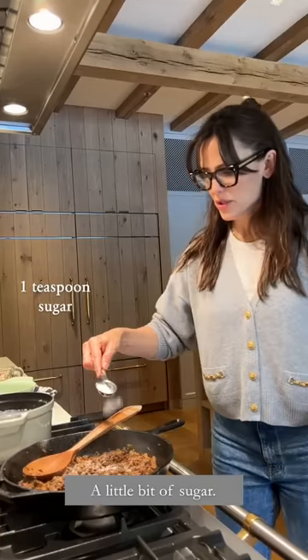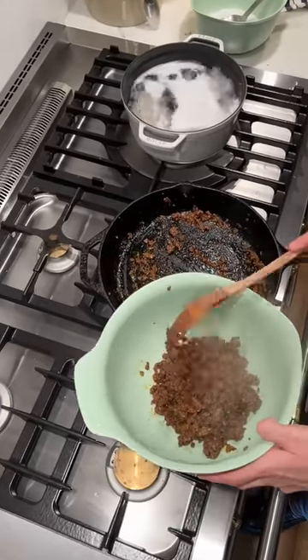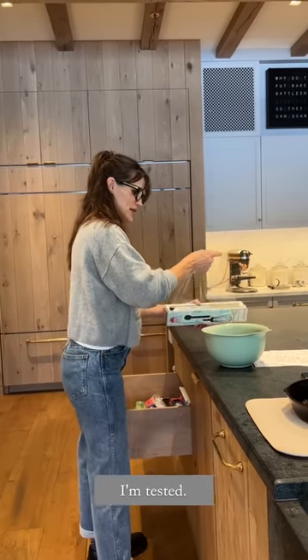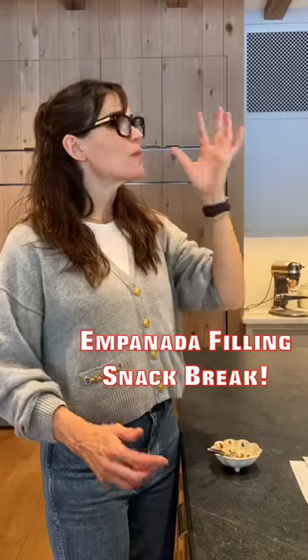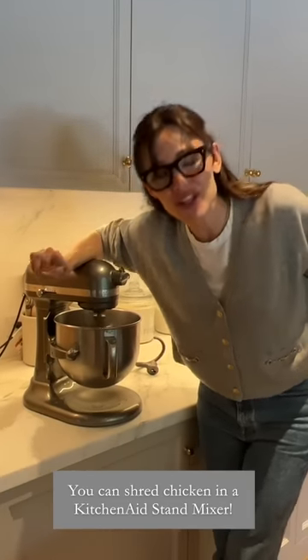Salt and pepper. I'm going to use that sugar — a little bit more. I need to test it. I've been saving this hot tip for you: you can shred chicken in a KitchenAid.